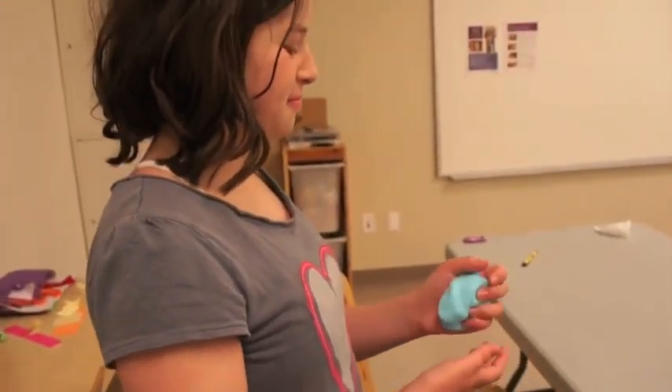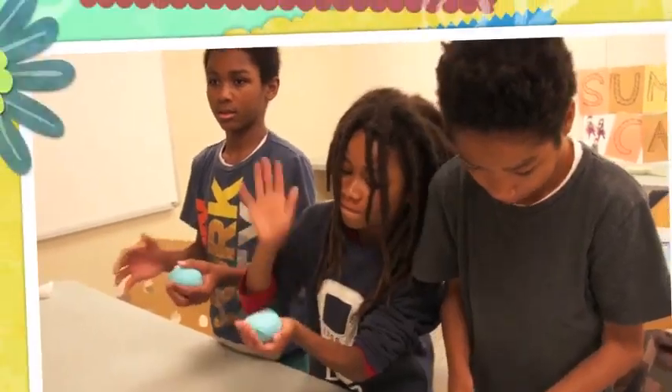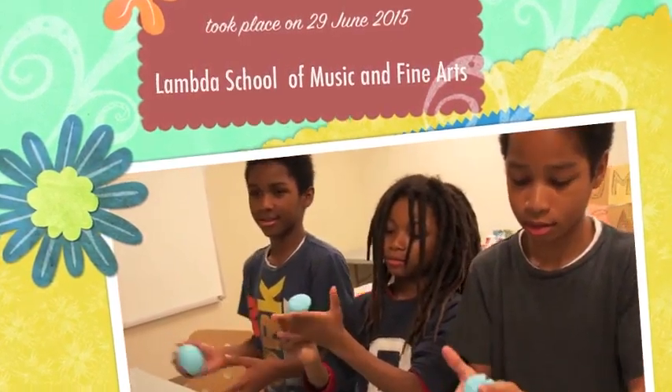It looks like it has a mouth in it at the bottom. Make sure that you shouldn't leave this on furniture. If it's on the couch, it sticks, and it's hard to get it out. It's thick. Don't put it on fabric.